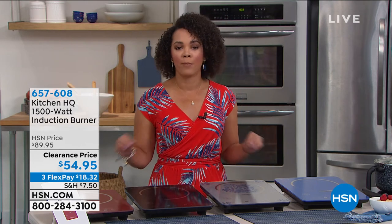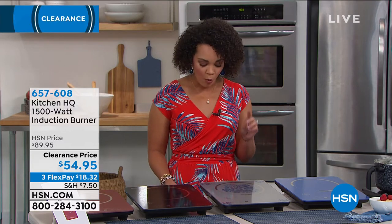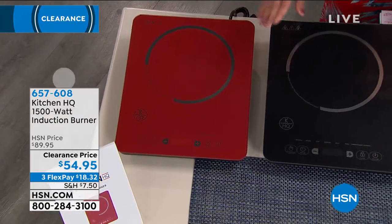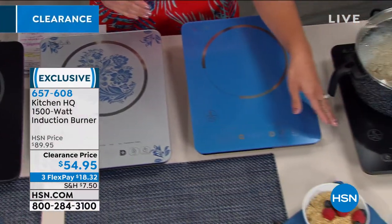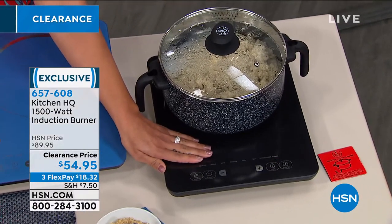This is the induction burner — wait until our guest explains the technology behind this, it will really blow your mind. The induction technology in here, the way that it heats up — this one is on. I want to show you really quick: I can put my hand right here. It's not going to burn me. There's no open flame.